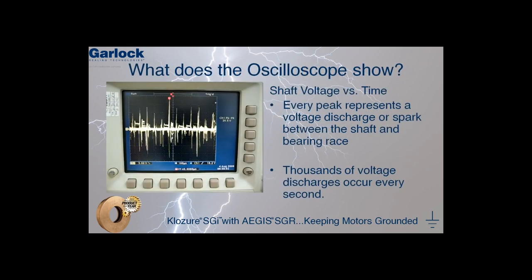So what does the oscilloscope show? It can be seen in the oscilloscope display, a plot of shaft voltage versus time. Every spike on this plot represents a voltage discharge, or a spark, that is occurring between the shaft and the bearing race. Thousands of these sparks occur every second, which is responsible for EDM.